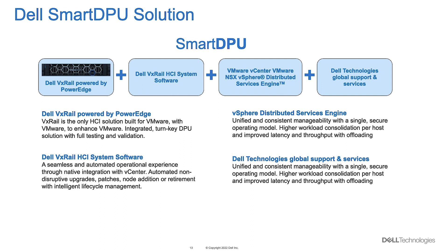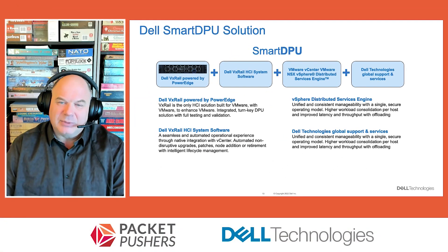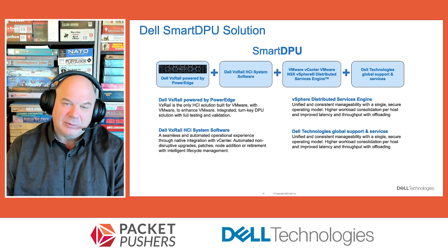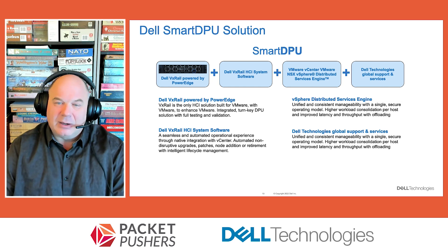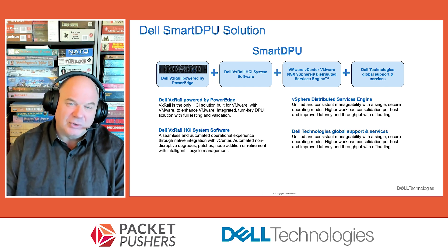What DPUs have been integrated into the VxRail solution so far? It's the AMD Pensando and the NVIDIA Bluefield 2, and then it'll be the NVIDIA Bluefield 3 and the next generation of the AMD Pensando DPU. We're also looking at Intel and potentially others as well.